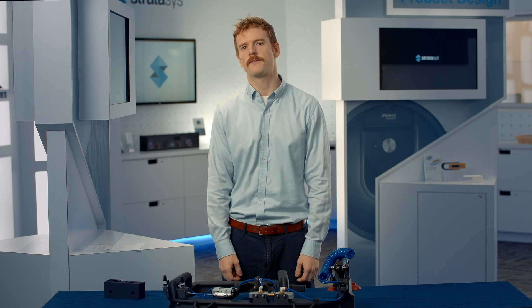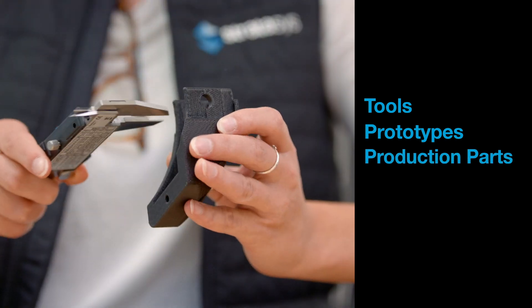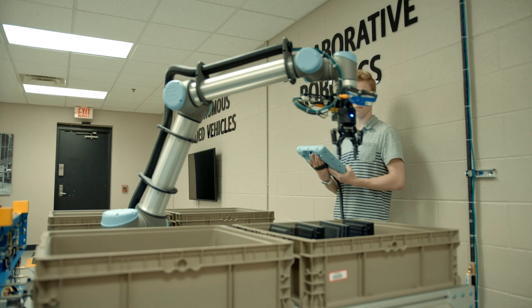Because of its high stiffness-to-weight ratio, nylon 12 CF is a good choice for tools, functional prototypes, and production parts that can't deflect or bend under load. In fact, in certain situations, nylon 12 CF is a good replacement for metal. One example of this would be in end effectors for industrial robotics.